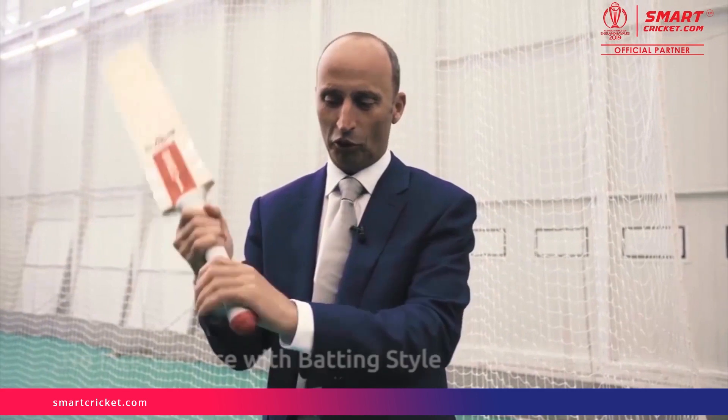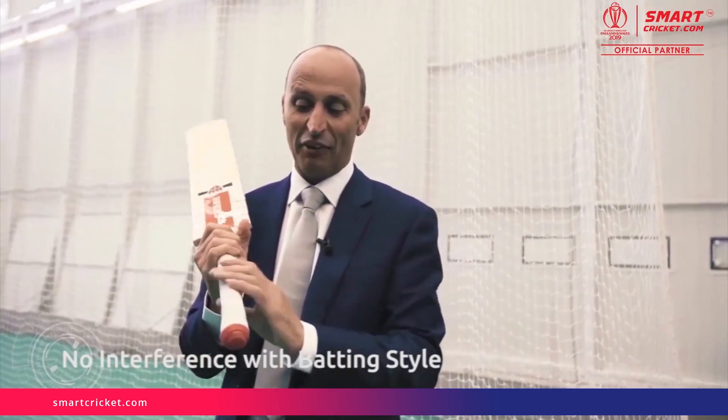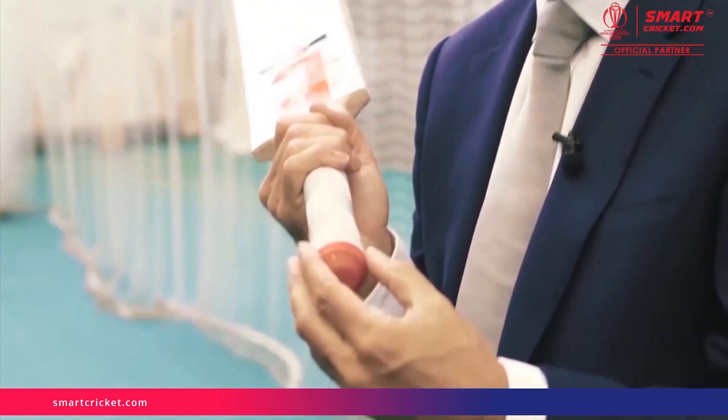It doesn't affect how you hold the bat at all, because you never hold the bat where the sensor actually is — you hold it slightly lower. If anything, it gives you a little bit of a counterbalance. Modern cricketers put tape around the top of their bat for counterbalance so that your hands fit in nice and snugly, and that's already done with this bit of technology.